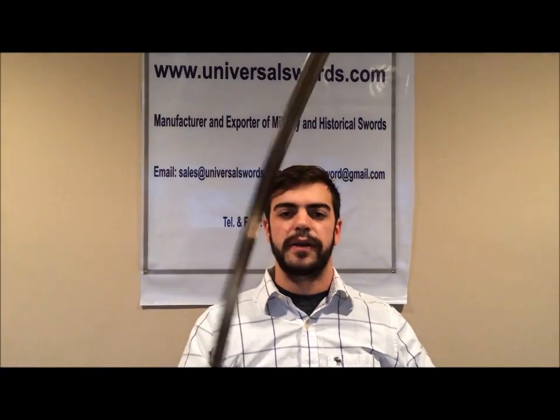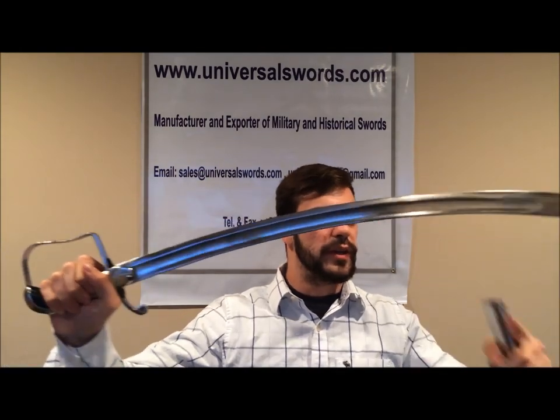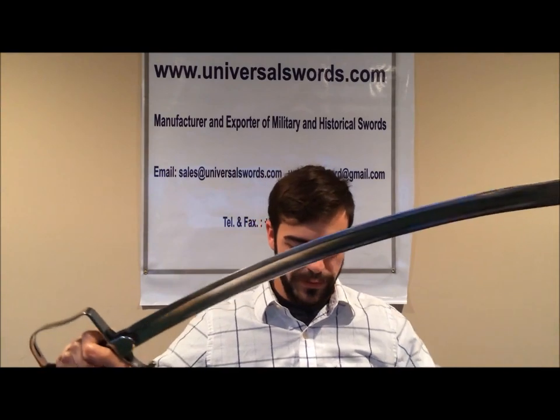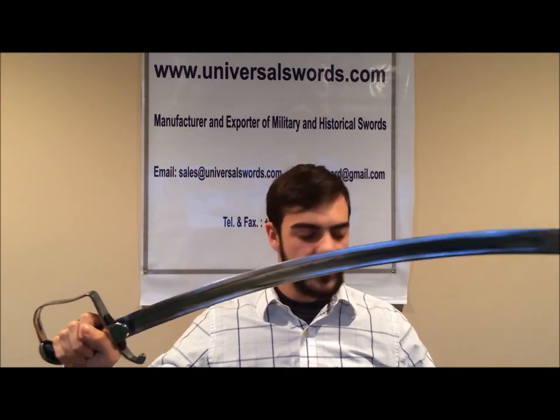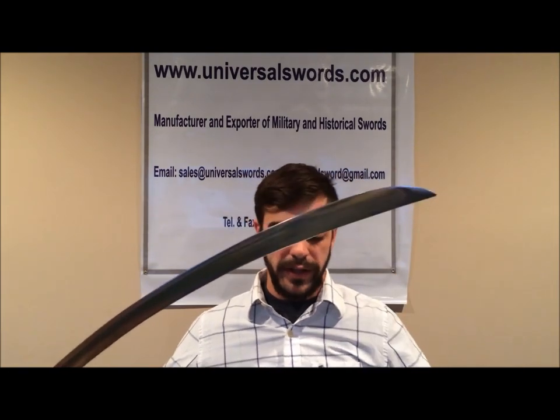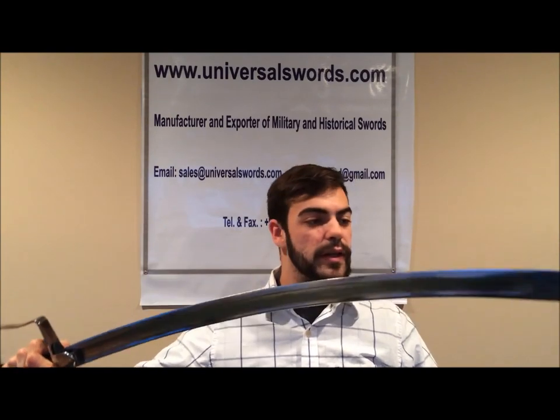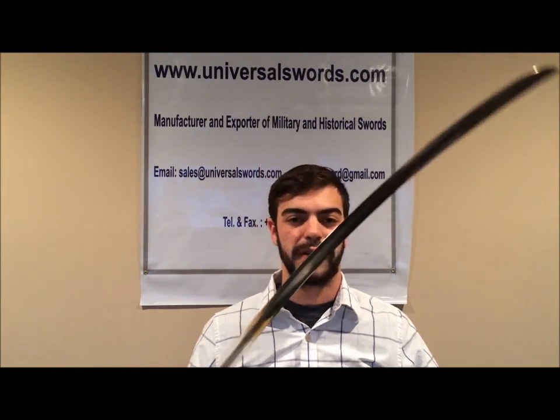The blade is very wide. It is 33 inches in length and deeply curved, with a fuller running through on both sides. The tip of the sword ends in what is known as a hatchet point. This provides extra g-force to the cut, making it very effective when hitting its target. The saber is very famous for making cuts with little effort.